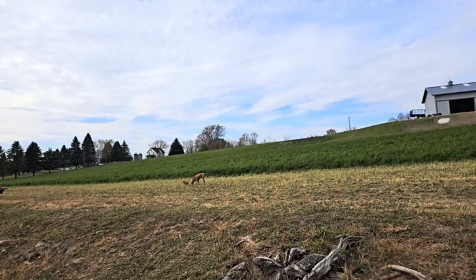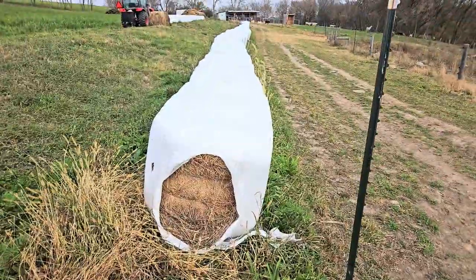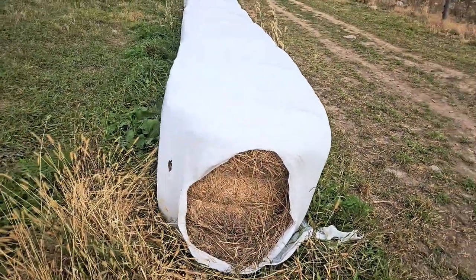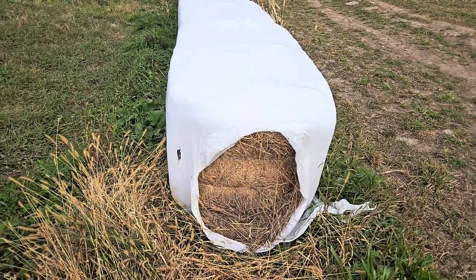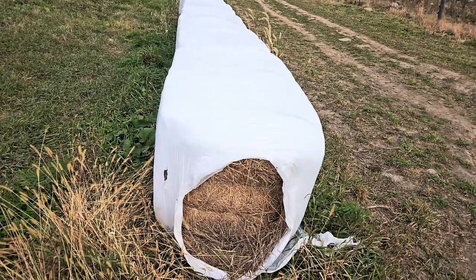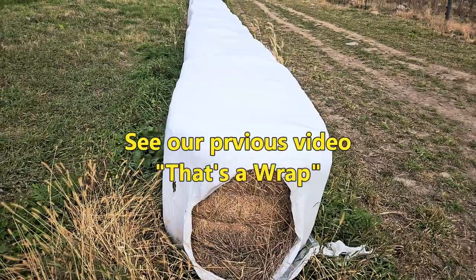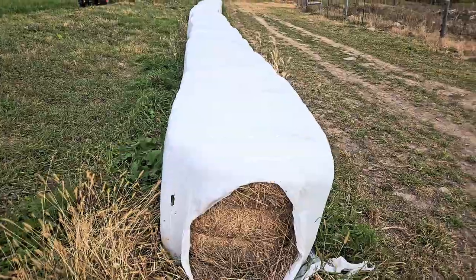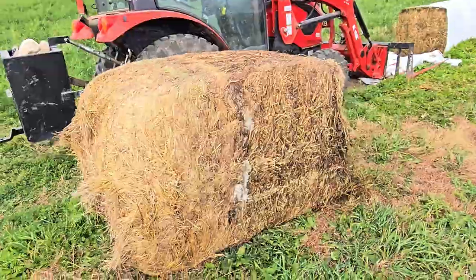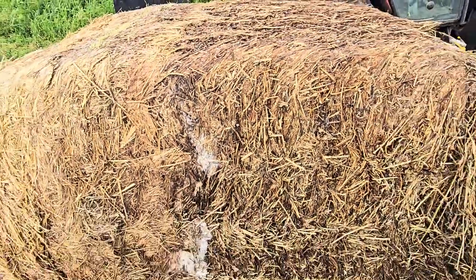Baleage is wrapped in plastic so it ferments — that's what we have here. The first bale is a bale of just dry hay or straw that serves as a plug. There's a plug on each end of the row, and there's a machine — you just set the bales in and it wraps it continuously the whole row. So we're going to open this today and start feeding it. This is the bale plug out of this row and you can see it's molded here, which is normal, but it serves as a plug.